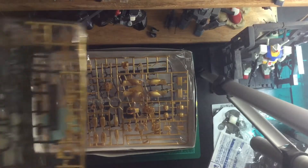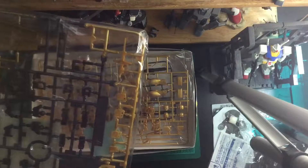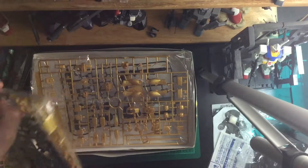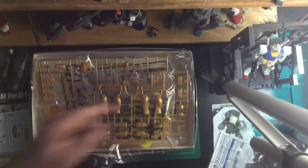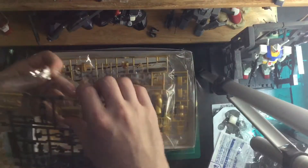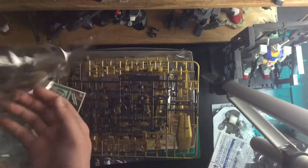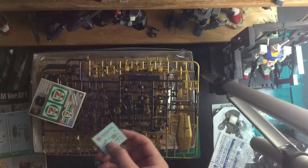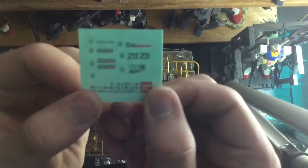I did inspect that trying to figure out which version this was. I will show that to you guys when I find him. So let's start with the legs — I'll start with this runner. Let me get this decal sheet out. This is the 35th anniversary version of the runner.